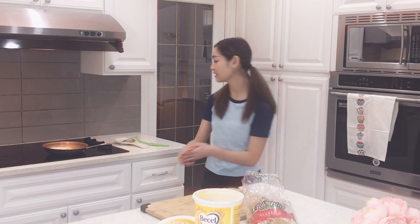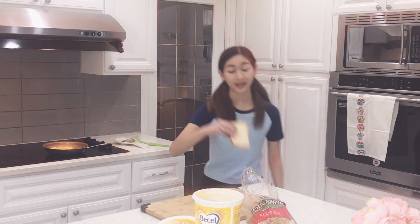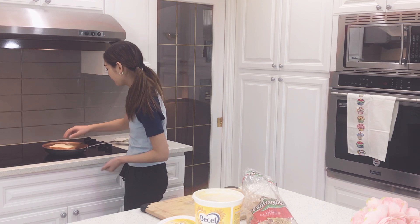And then once you have this, put it onto your bread. Grab your second piece of bread, put it right on top of that. So now it's a cheese sandwich — a grilled cheese. And put it on.